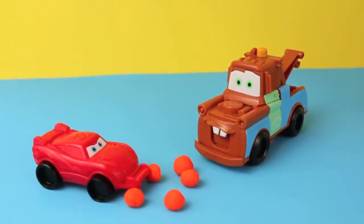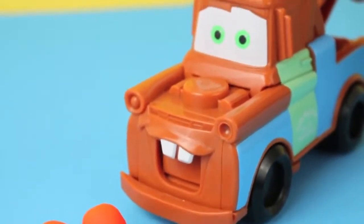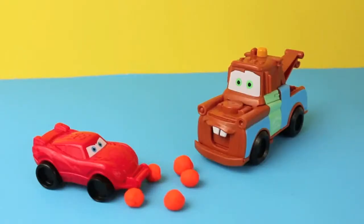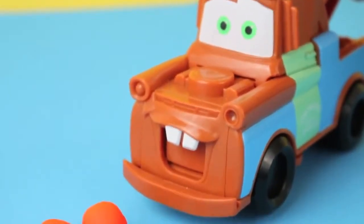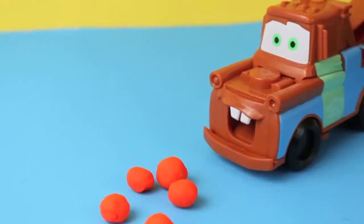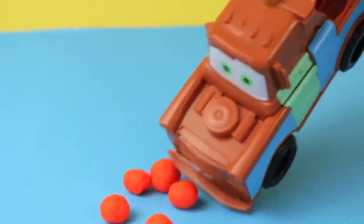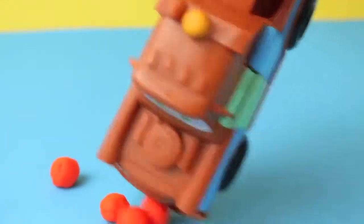Mater warns McQueen: 'Don't eat those oranges!' McQueen protests they look good, but Mater insists they're about six months old. McQueen dismisses him, saying Lightning McQueen is a city boy who doesn't know good fruit from bad fruit, and decides he has to try some.